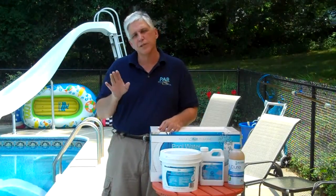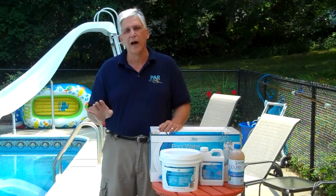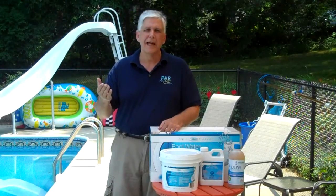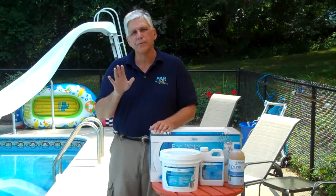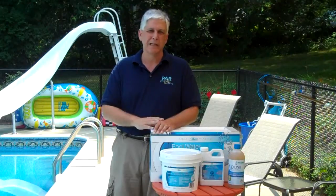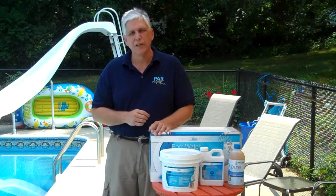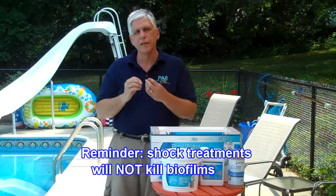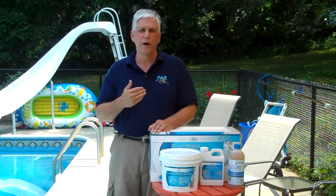The second way to remove biofilms is through chemical means, and this is necessary for all the areas where you can't get to, such as the underwater lines, hoses, or your solar heating system. Filter cleaners will help remove certain biofilms within the pool filter, but that's the only part they'll clean. Normal shocking is not necessarily going to kill the biofilm — it may kill certain layers, but it won't kill or remove the whole thing.